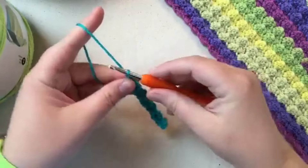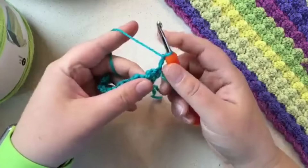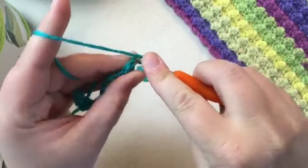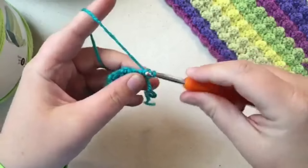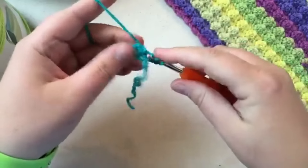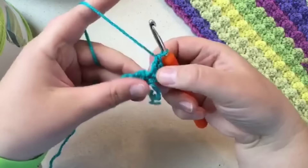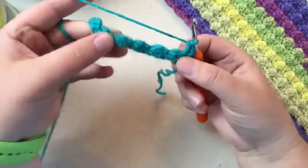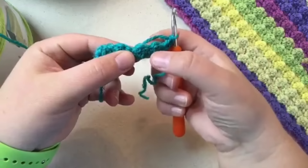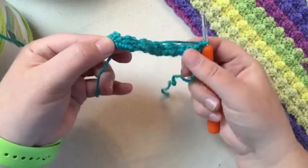Row 2 is pretty simple. Chain up one, two and turn, then do two double crochets in the first stitch right here. That first chain before you turn serves as your single crochet, so it looks like one textured stitch. Do textured stitches all the way down every time you see one of these dips, and stop one short at the end.